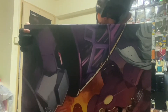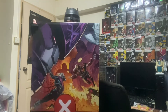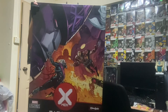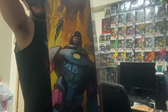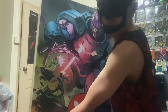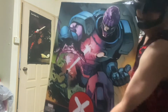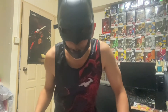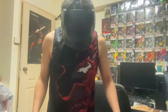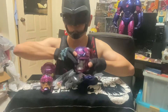Oh, this is huge! I can't emphasize how big the box is. The graphic is really nice on the box. The box itself has a pretty big graphic of the Sentinel on the front. Shortly I'll unbox it and we'll see how big this toy really is.